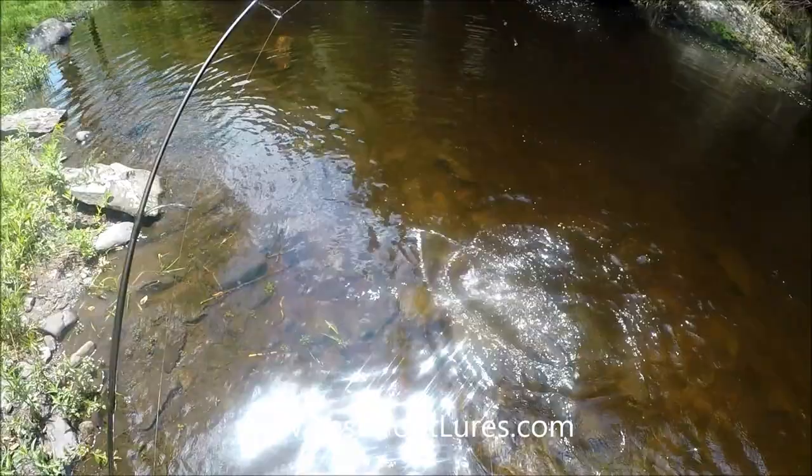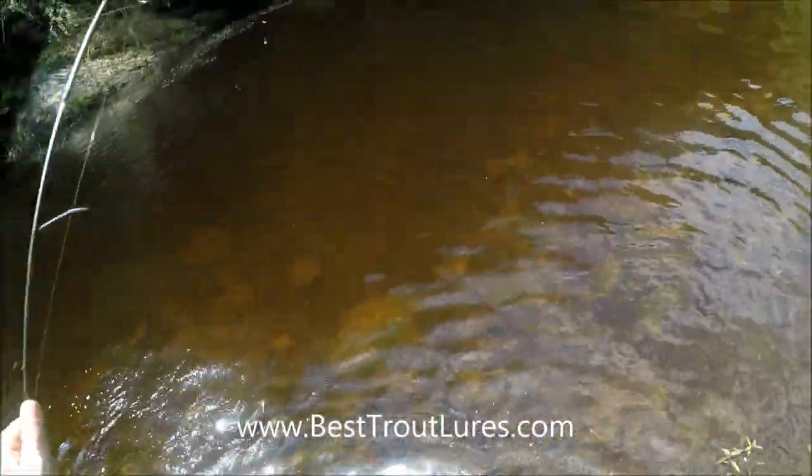Thanks for watching the video and please check out our website besttroutlures.com.